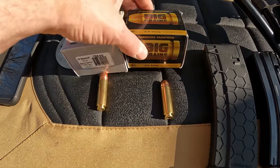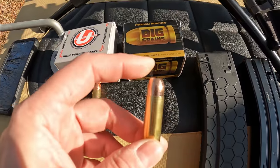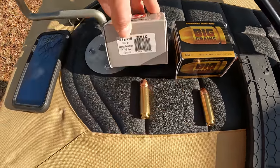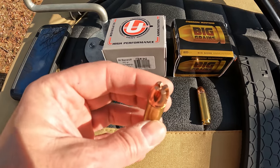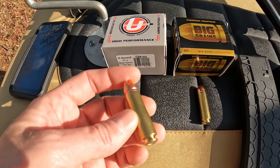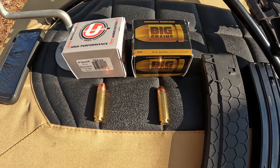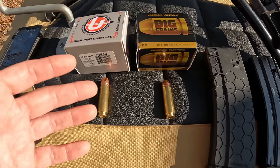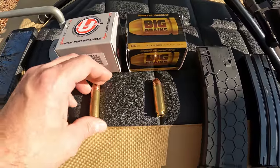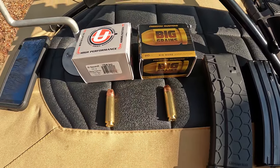As far as the ammo we're running today, I've got some Freedom Munitions 325-grain flat point full metal jacket, and then we've got some 350-grain Underwood with the Lehigh Extreme Penetrator round. Both of these are rated around 1800 feet per second — this one's calling for 1800 and this one says 1775 — so both of these rounds are going to be putting out over 2000 foot-pounds of energy downrange. This ought to be a thumper.